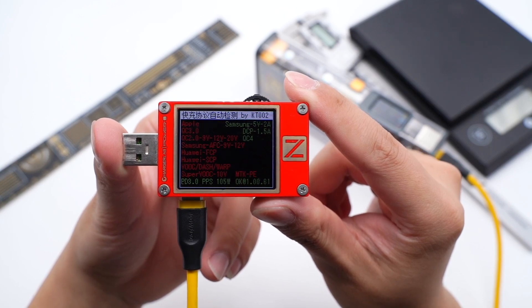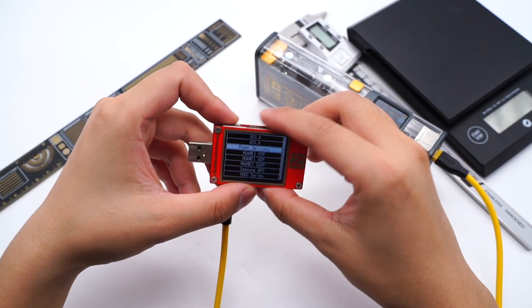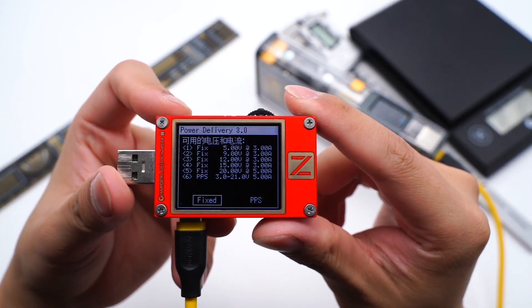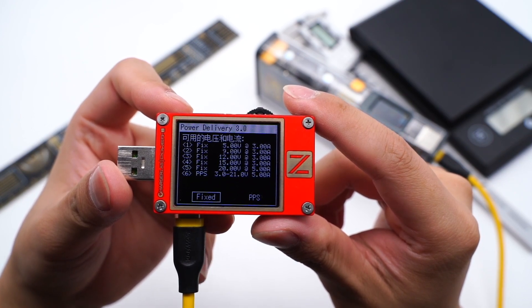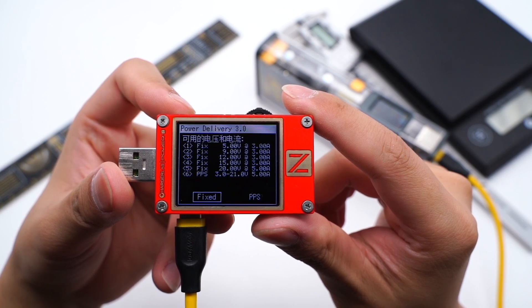The USB-C supports QC4, PD3, and PPS fast charging protocols. The USB-C also supports 5 fixed PDOs of 5V 3A, 9V 3A, 12V 3A, 15V 3A, 20V 5A, and 1 PPS of 3-21V 5A.